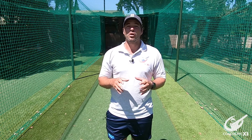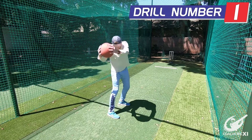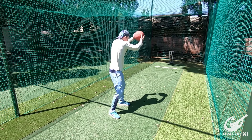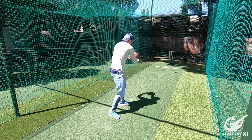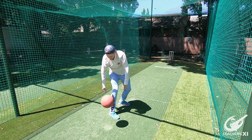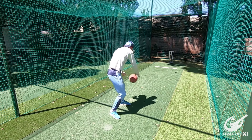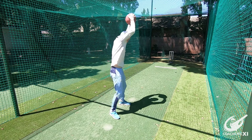To help us get more explosive power we are going to go through three different rules to help us explode into the crease and get through the crease at a good pace. For the first rule we are going to try and get into a strong power position where the knees are slightly bent. We are going to be throwing the medicine ball down into the ground next to us, activating our core at the same time and trying to get a nice motion through the arms. This is going to help us strengthen our core while generating power through a swing with a heavier medicine ball.